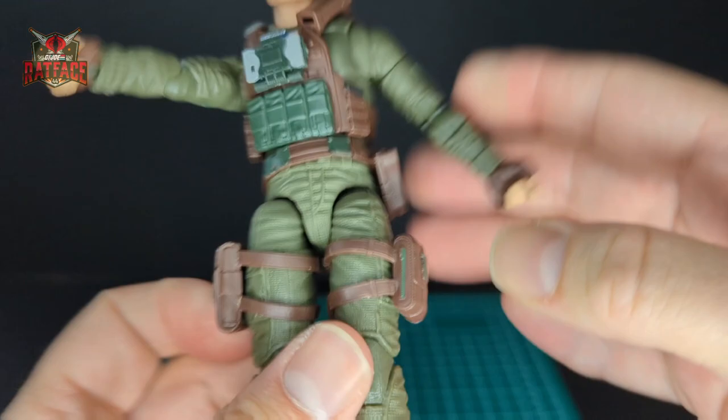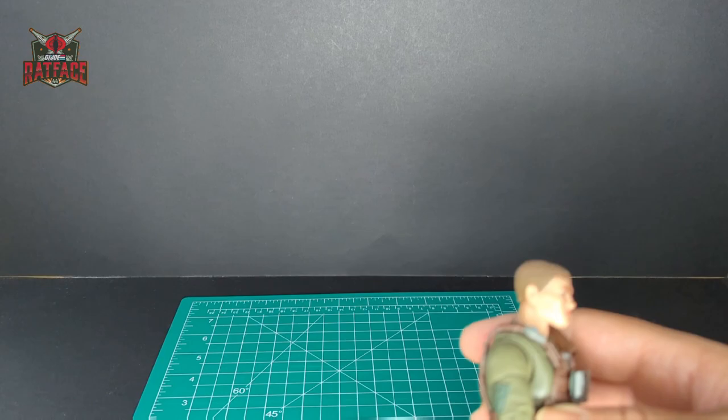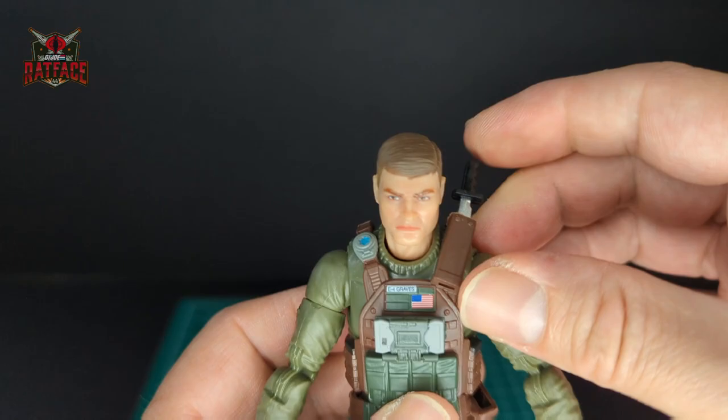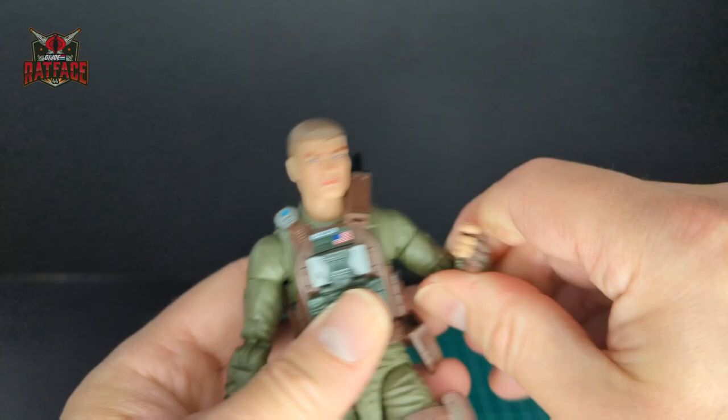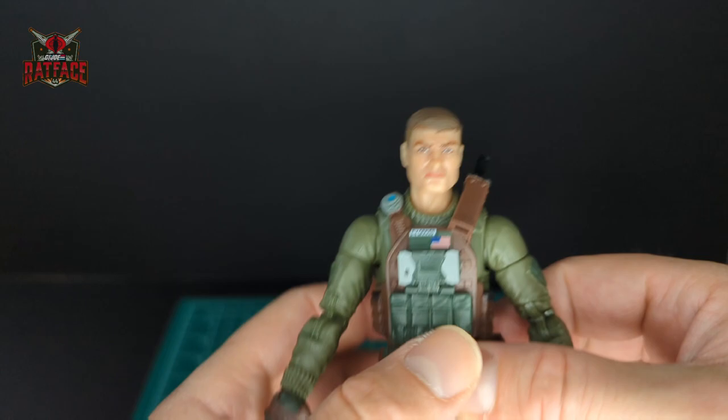Let's go ahead and gear up Grunt. Starting with the small ones — there's a knife that fits on the shoulder, which is kind of weird. How is he supposed to reach that? That's my only pet peeve right now. A lot of the old school Joes had these kinds of sheaths but they were molded in, so this seems a bit silly to me.